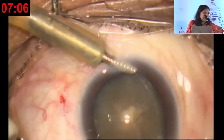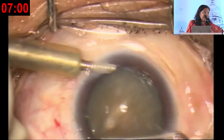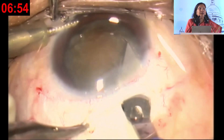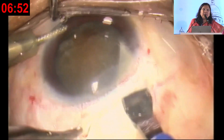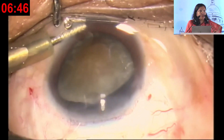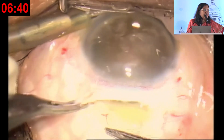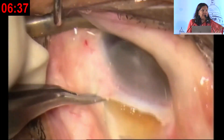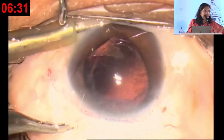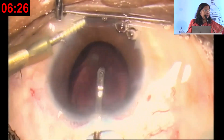Making the rhexis is important and you can also do it with a can opener. The nucleus is very large and very brown, but it can be removed through a reasonably sized incision — not more than six millimeters — because of the pockets, and it does not require suturing and does not cause too much astigmatism. This large brown nucleus occupies most of the anterior chamber, but it can be removed very safely without compromising the endothelium, and the IOL can be put inside the bag.